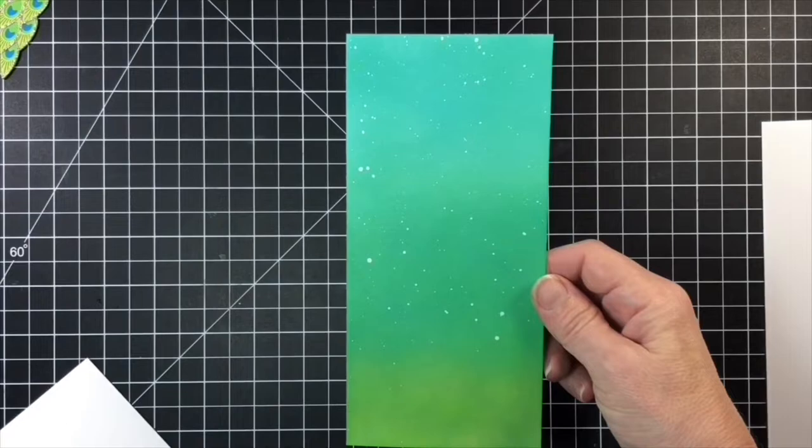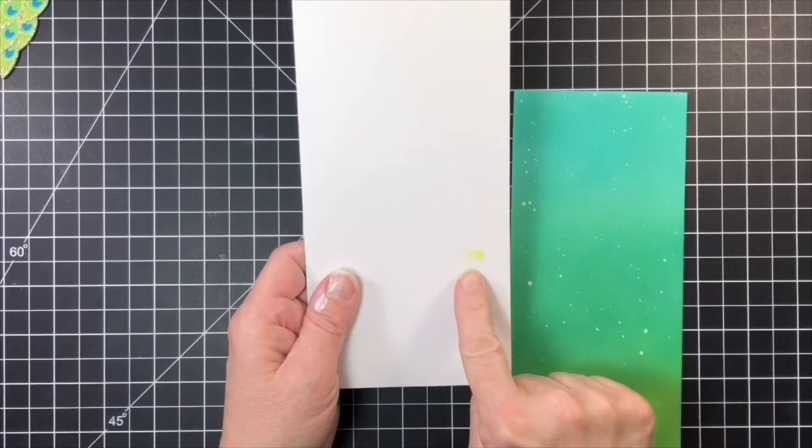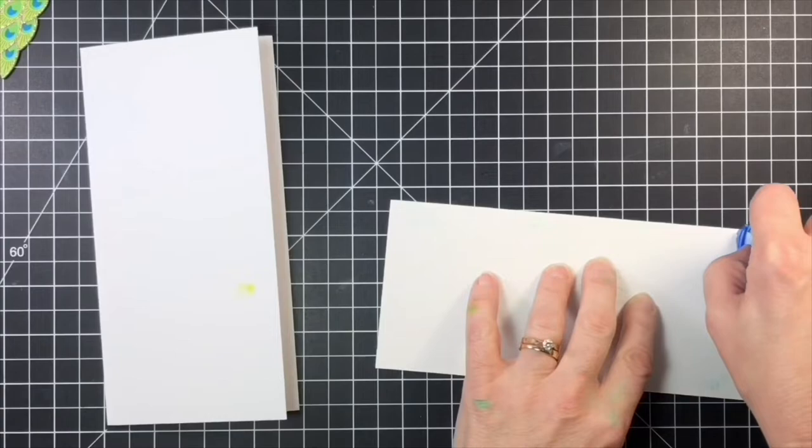Next was to take my Distress Oxide ink panel and glue it onto the card base. I noticed when I picked up the card base I had a little bit of green ink where I didn't want it, but fortunately the panel covered it up. The next step after I glued it down with some tape runner was to add my sentiment.